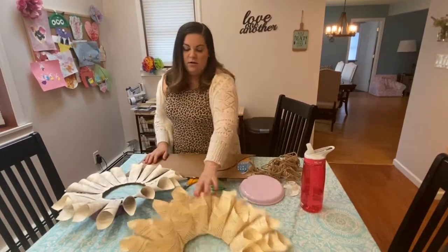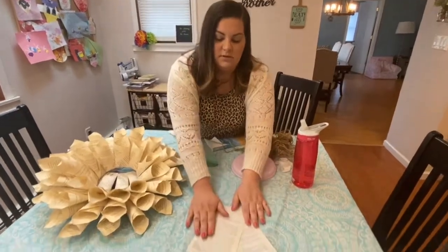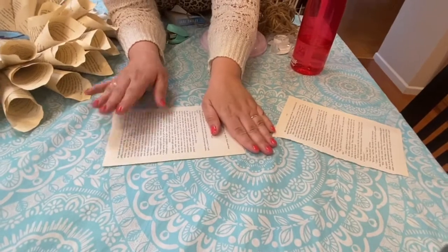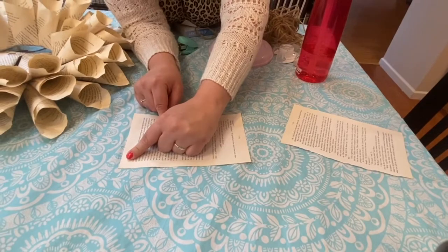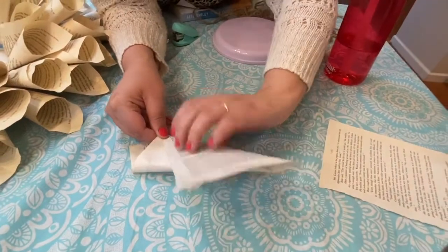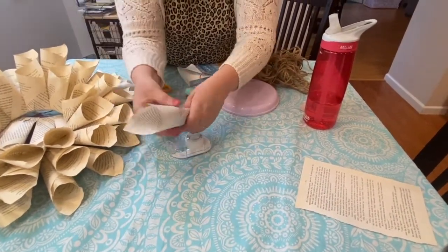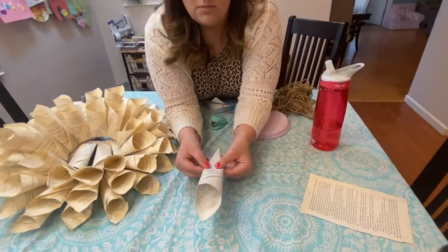Once you have that, you're going to pull out some pages from your book. To make the cone style — the best way to explain it is to put your piece of book paper horizontally, take the left corner and bring it forward, then bring the bottom up almost like you're making a burrito. Fan it out the way you want, then take a piece of tape and tape it like that — and that's a cone. You're going to need about 24 for the first layer and about 16 for the second layer.